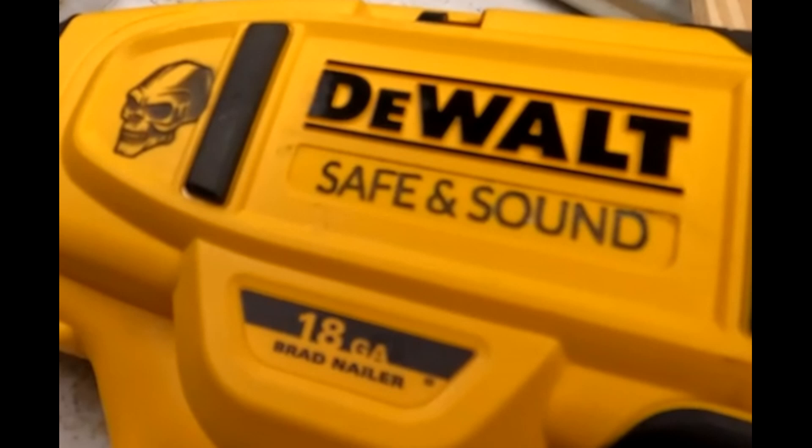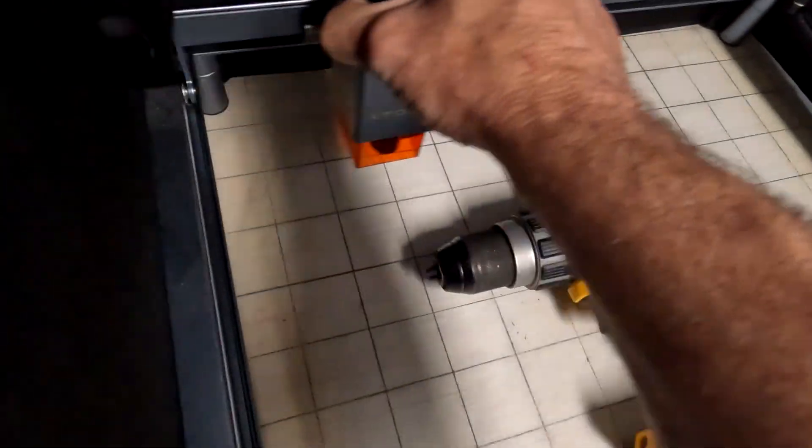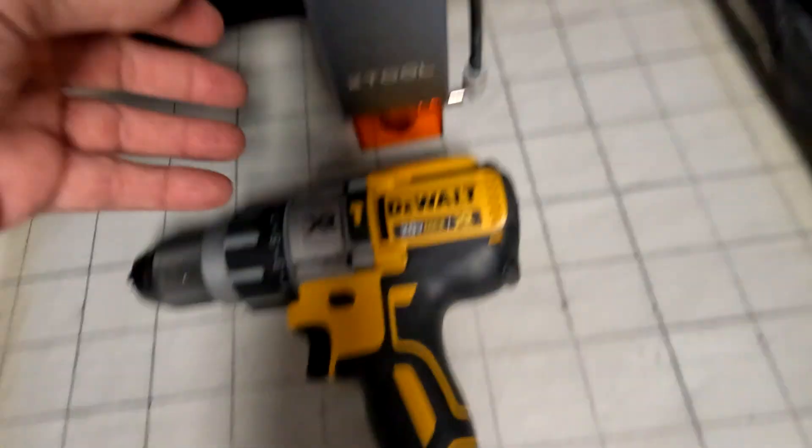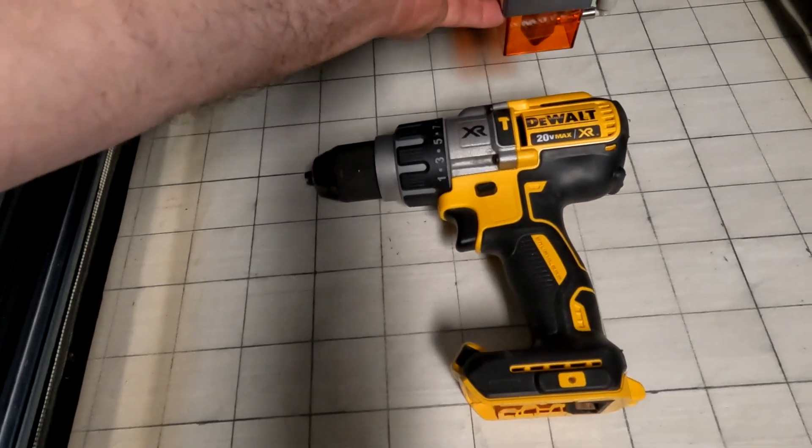Hello everybody and welcome to the channel. If you're new here please click on like and subscribe. If you've been here before welcome back. Today I'm going to show you how to engrave your company name or some sort of marking on your tools so they don't disappear on a job site.